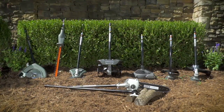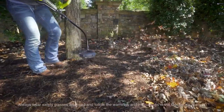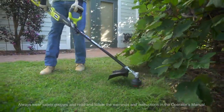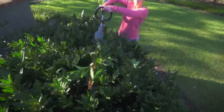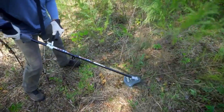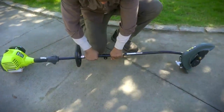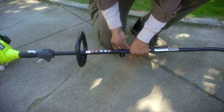Much faster and more convenient than pulling out multiple tools, RYOBI Expanded Attachments are easily the smartest way to buy, use, and store outdoor power tools. Expand the RYOBI Powerhead's capabilities by choosing from a variety of expanded attachments. Then, simply slide and lock into place.